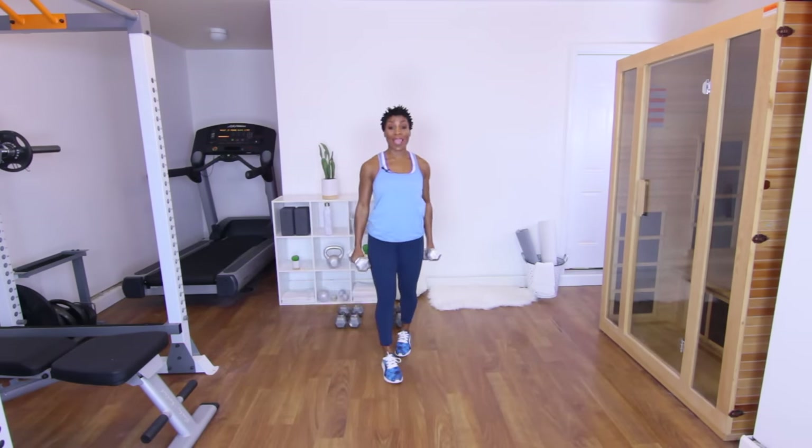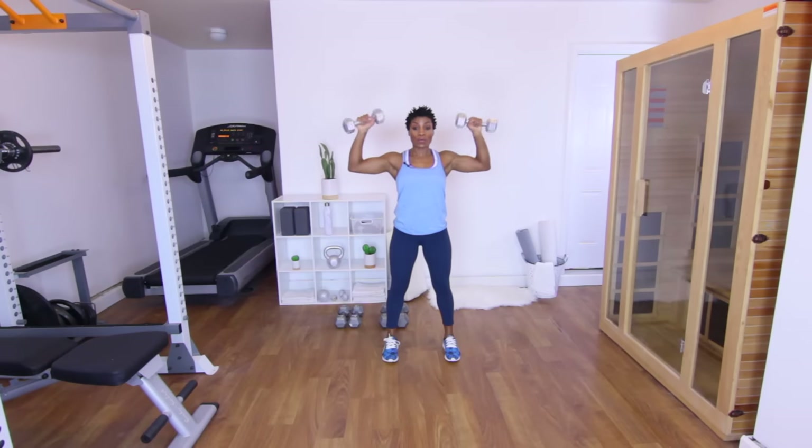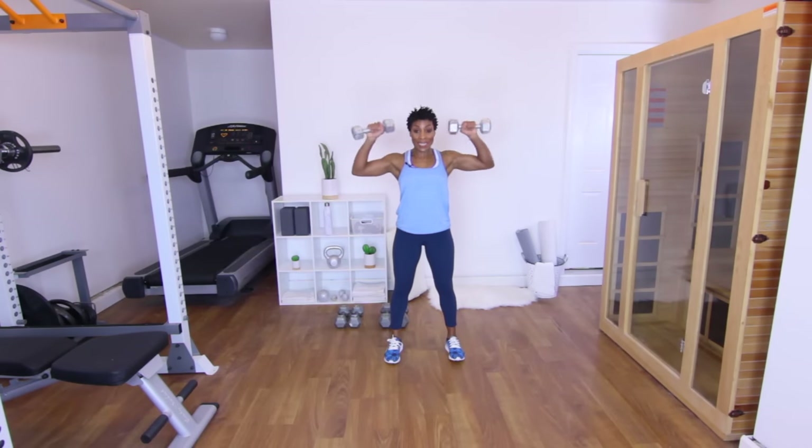15 reps. I'm going to show you one more time — upright row, swing those arms up to a shoulder press. Are you guys ready? Let's go. Upright row, squeeze — squeeze the shoulders at the top. That's one. Two — make sure that you are squeezing the shoulders, keep the core in. Three. Four. Five — keep the weight in the heels of the feet. Six. Seven. Eight.